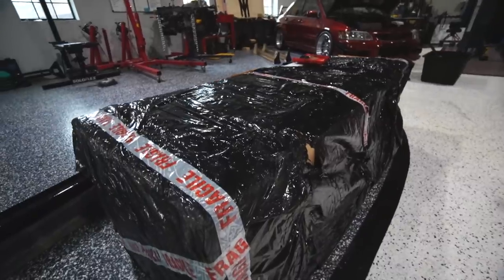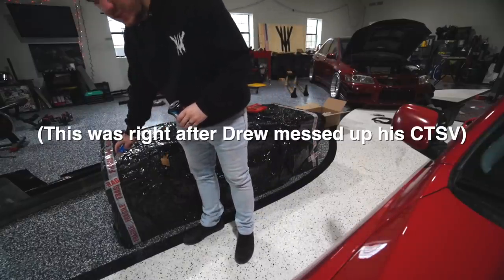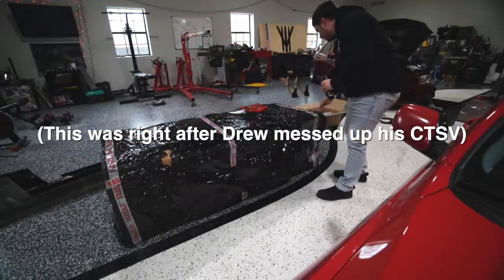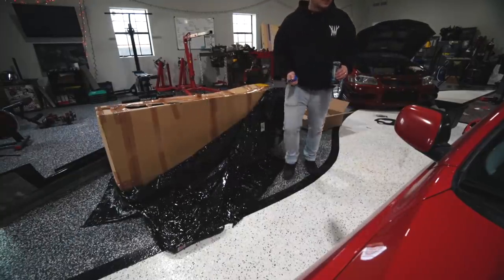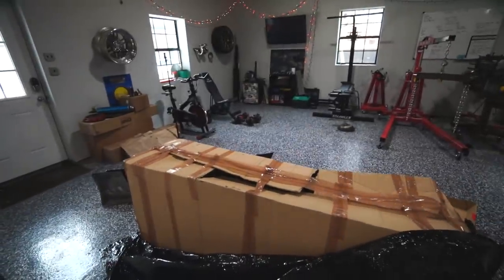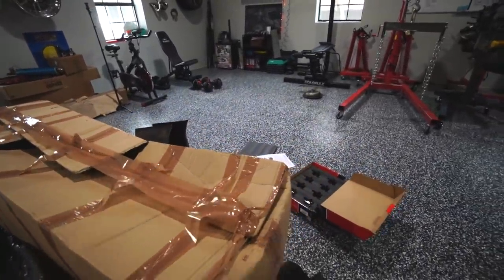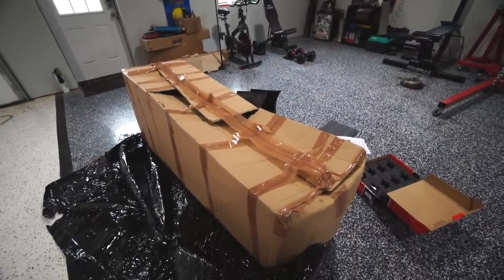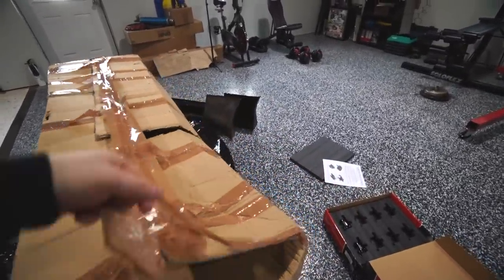I guess take the big trash bag off of it and then go from there. Look at this, dude. What is with people boxing up very expensive things like this and just — my God.